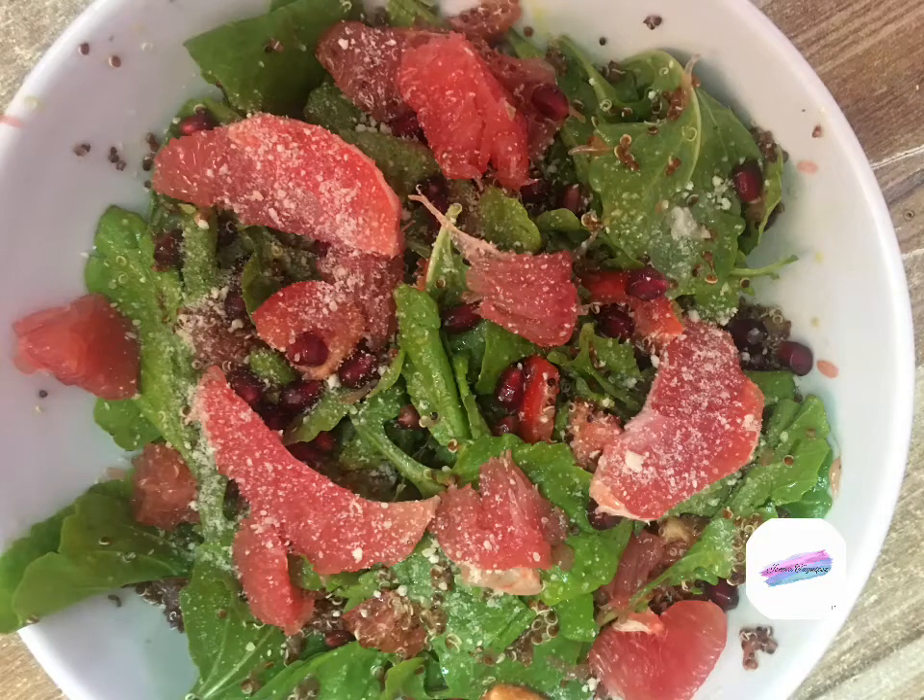Hey guys, welcome back to my channel. For today's video, I'll be showing you how I make my arugula quinoa salad. So without further ado, let's jump right in.